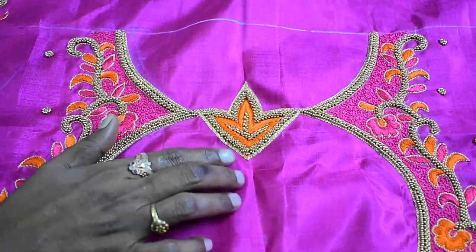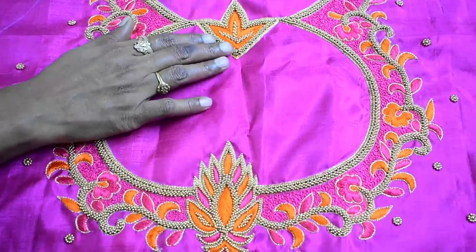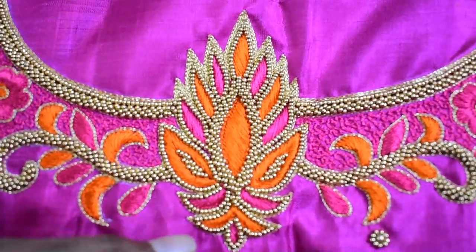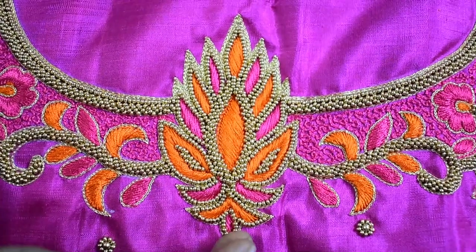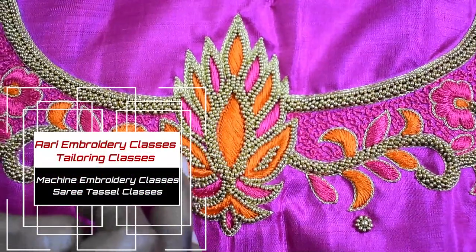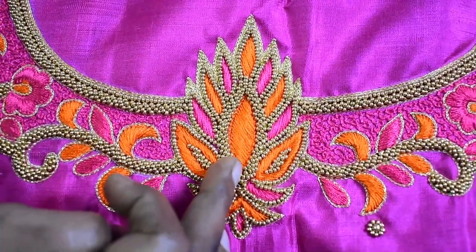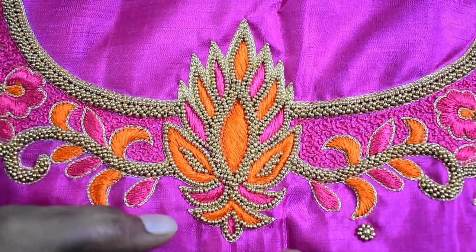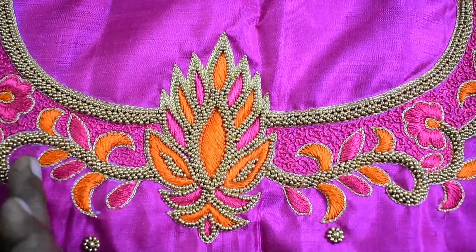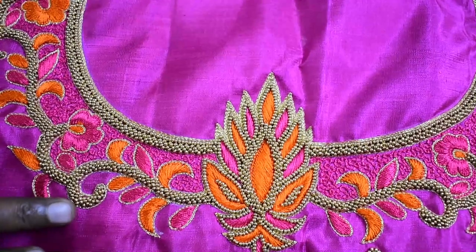Fill the beads in the center — the look will be different from the usual look. It will be ready once the beads are filled in the center. The color is made in the center of the orange color.